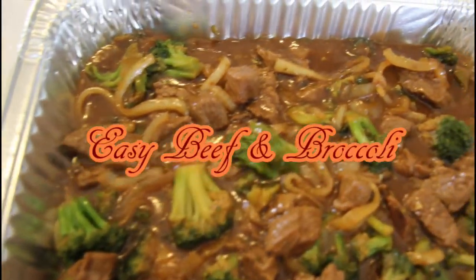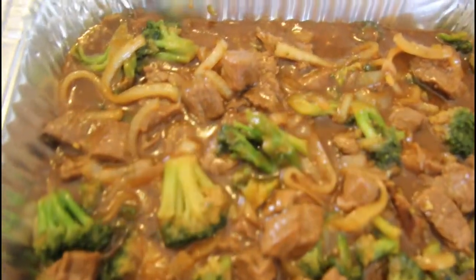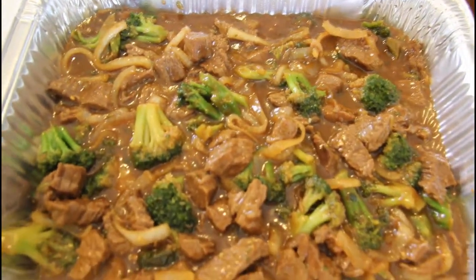Hey y'all, welcome back to another episode of Pinch of Soul Cooking. Today I'm going to show you how to make this easy beef and broccoli, so let's go ahead and get into it.